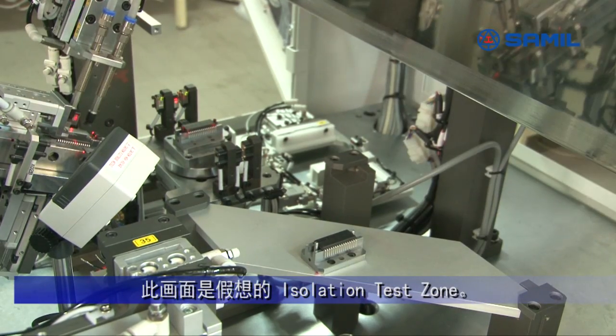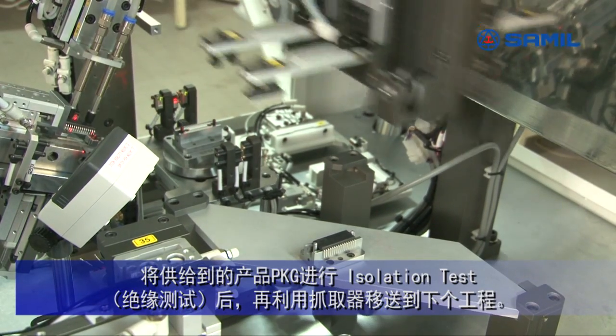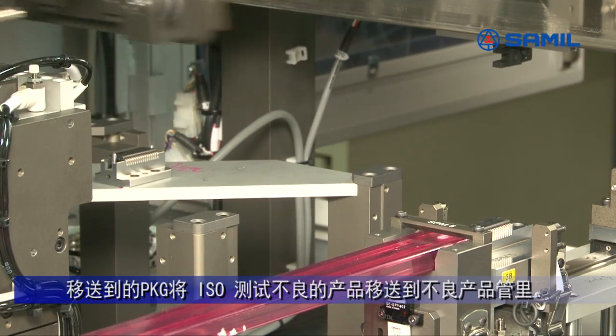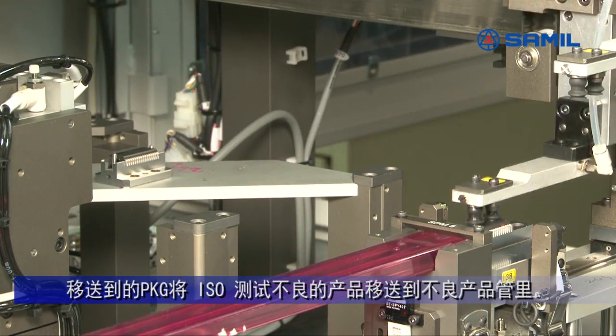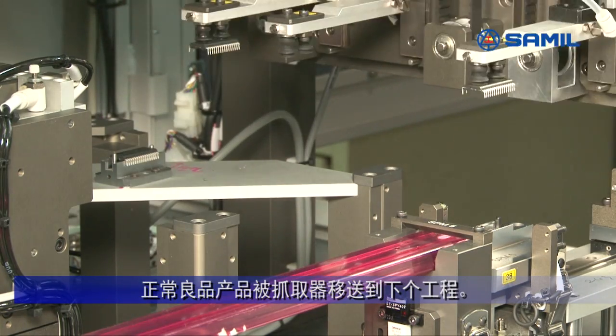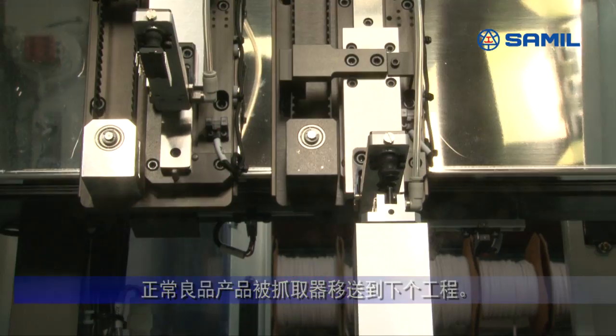This is a virtual isolation test zone. Devices here are conducted in isolation test and moved to the next process. After the isolation test, rejects are sorted into a reject tube, and good ones are moved to the next process by a picker.